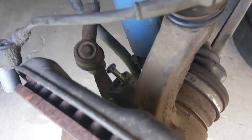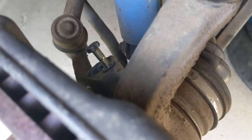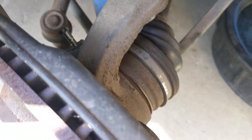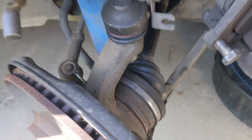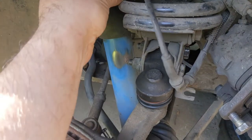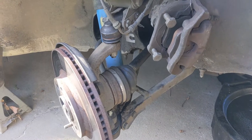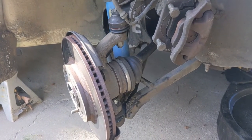On this car there's an ABS system, so we loosen this bolt back here and pull the ABS sensor out. These things are a little expensive and delicate, so you don't want to cause them any harm. I just tuck it up under the spring because the spring isn't going anywhere right now. That's it for part one — I'll repeat this on the other side.